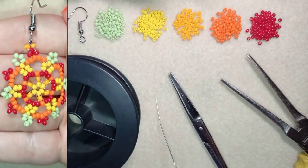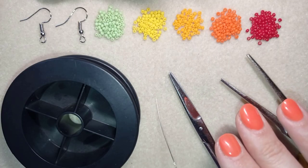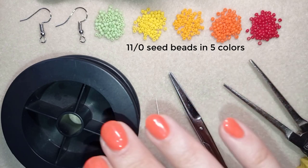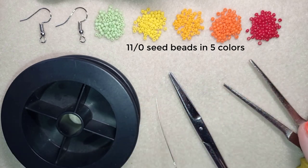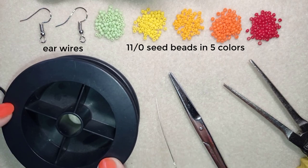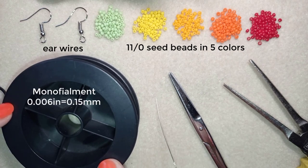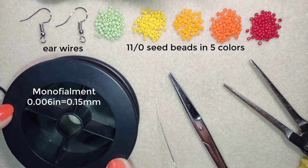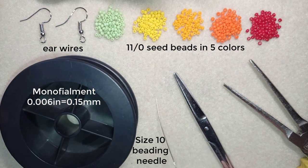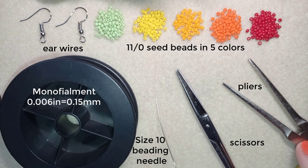Now I'll start with the list of materials. I'm using five colors of size 11/0 seed beads — or you could use 10/0 seed beads if you prefer. I also use ear wires, monofilament thread that is 0.006 inches or 0.15 millimeters (you can use a similar size or another beading thread), a size 10 beading needle, scissors, and pliers.